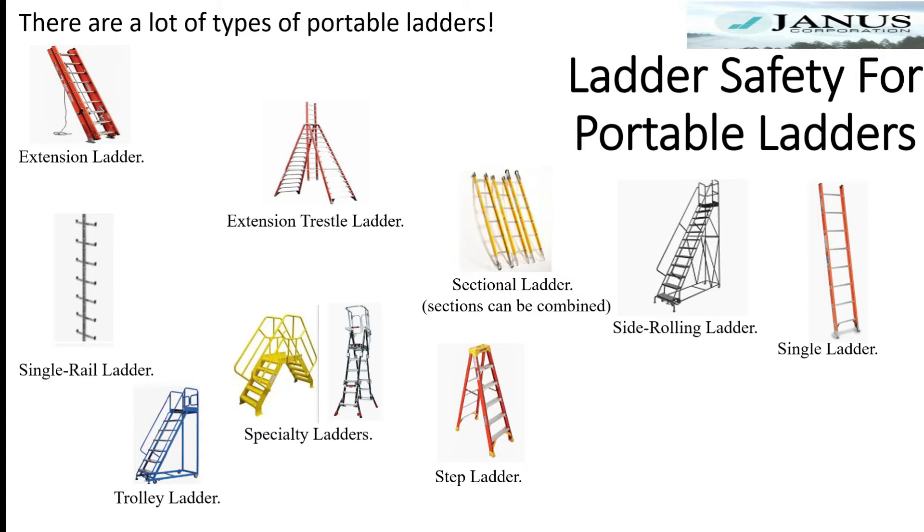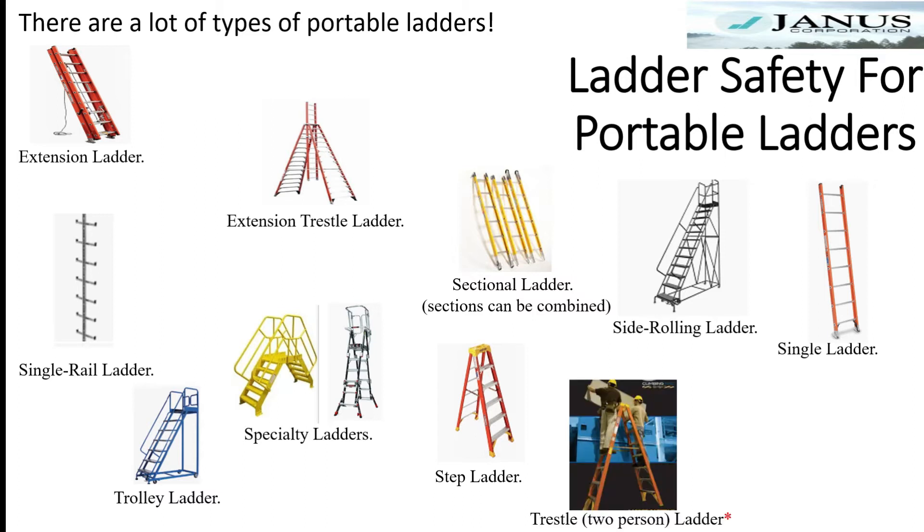One type of step ladder, not typically used by Janus, is a trestle ladder. Trestle ladders are designed to have workers climb on both sides of the ladder at the same time. These are not normal step ladders where one person goes up the proper side and another just climbs up the back. Trestle ladders are designed to have two people go up the same ladder and work off of it at the same time.